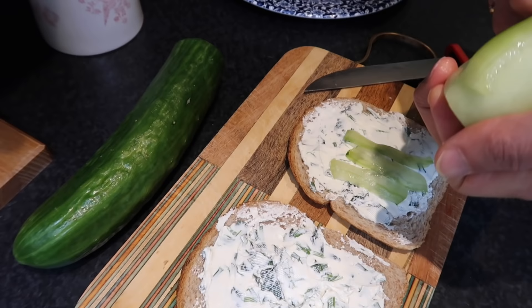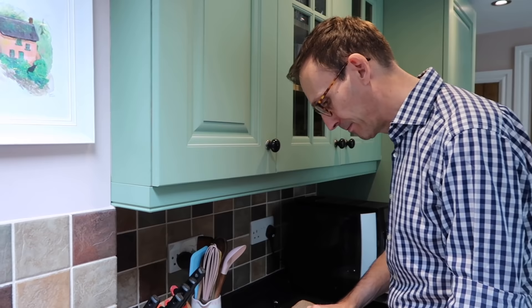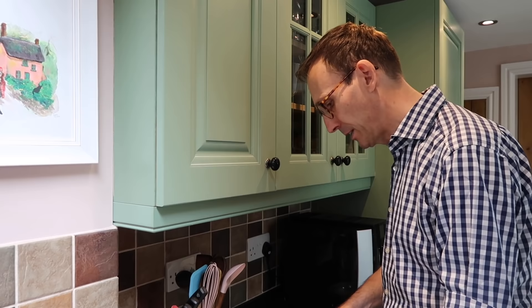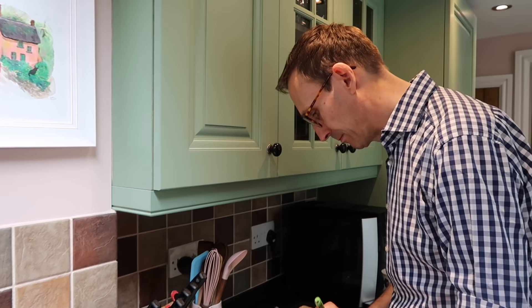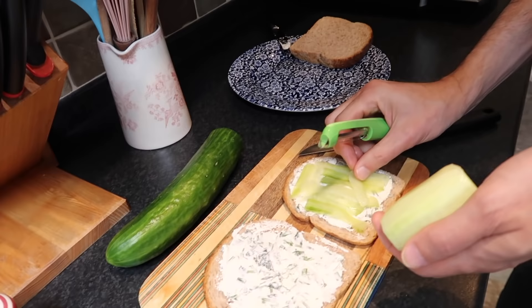When I think of cucumber sandwiches I always think of Oscar Wilde — yes, and the film 'The Importance of Being Earnest.' In the opening scene there are a lot of cucumber sandwiches. I have an idea for tonight — I'd love to watch the film. Rupert Everett, I'm obsessed with his voice. He has such a beautiful voice, and the film with him and Colin Firth is one of our favourites.